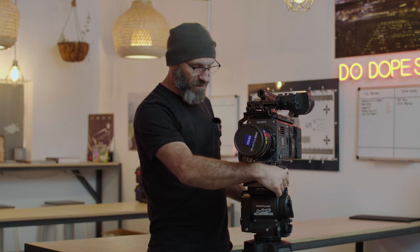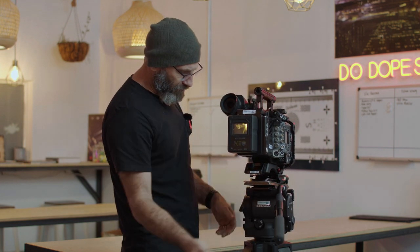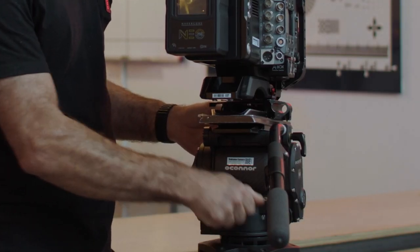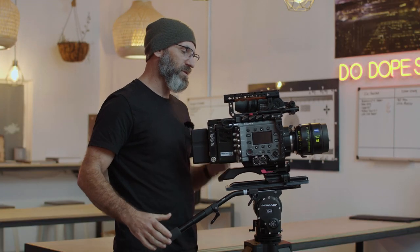We have an ARRI slide plate on this tripod. Coming around to the back of the O'Connor, there's a rotating adjustment called the counterbalance. The counterbalance allows you to add or remove weight to counteract the weight of the camera itself. To demonstrate, we'll take a lot of the counterbalance out — you can see the camera wants to fall backwards — so we'll unlock and slide the camera forward.